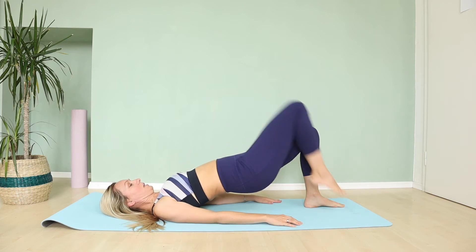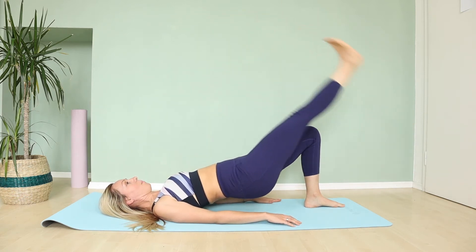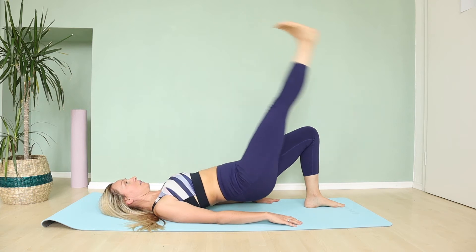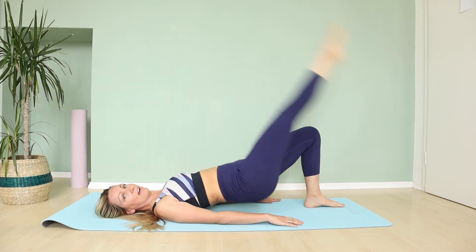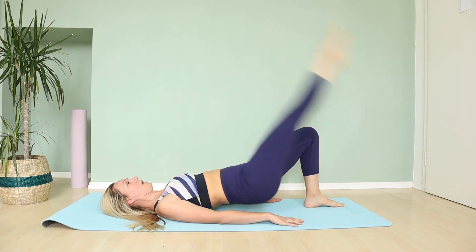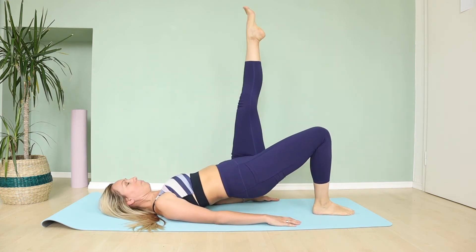Let's go one more time up. Lift yourself into a big position straight, and one leg — lift your leg toward the ceiling and lower down. Lift leg up and lower down. Inhale, exhale. Only five more — up and lower, up and lower down, up and one more, and lower.